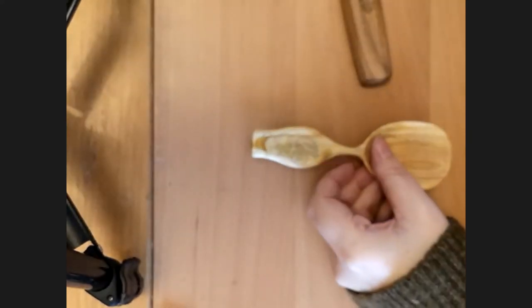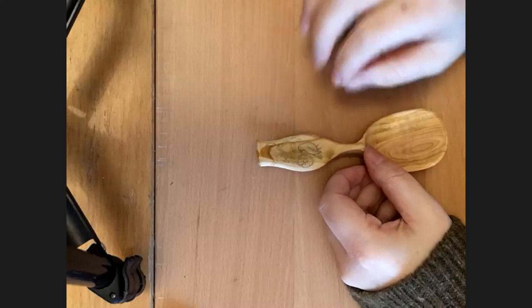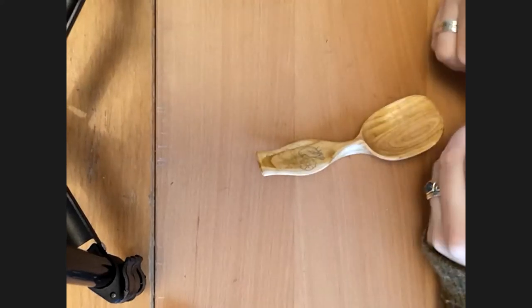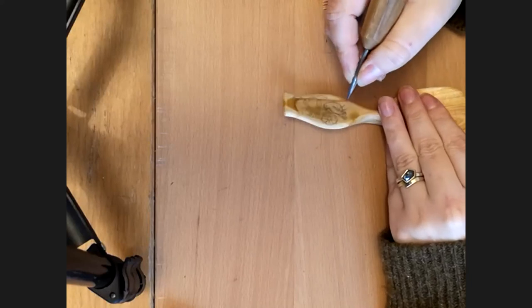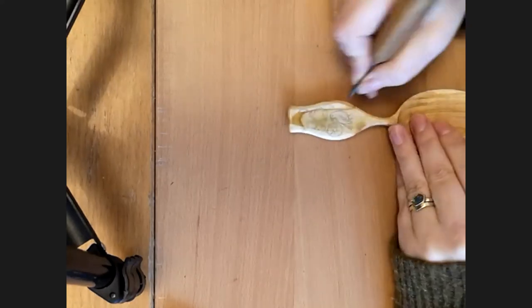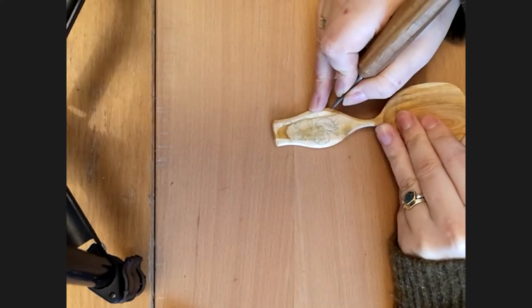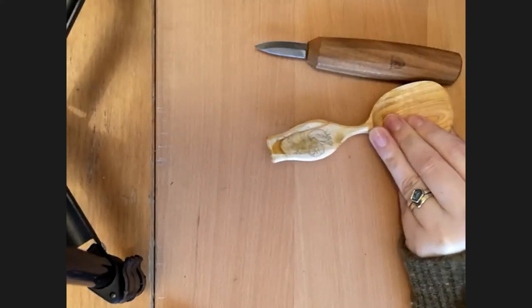When I'm starting, I freehand draw — I don't trace anything. I tend to design something in a sketchbook and then slot and fit it into the spoon. I tend to start somewhere at the bottom because my hand can rub away the graphite, so you want to keep an eye on that and top it up if anything is rubbing off. I'm going to start down here on the bird.